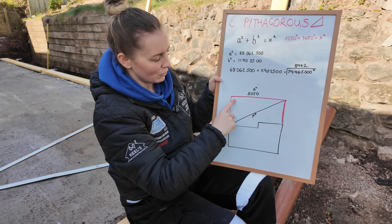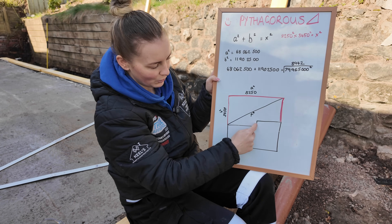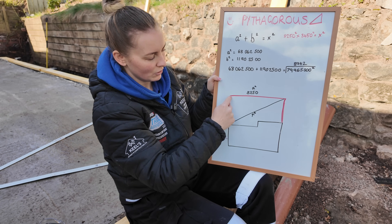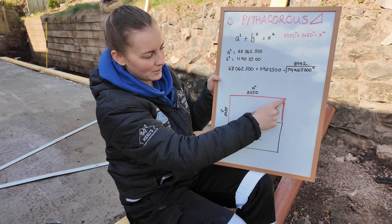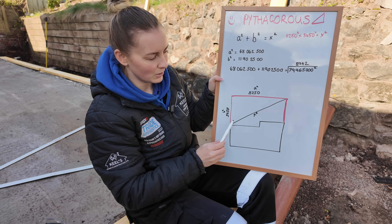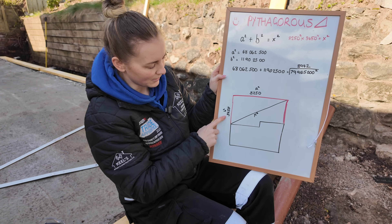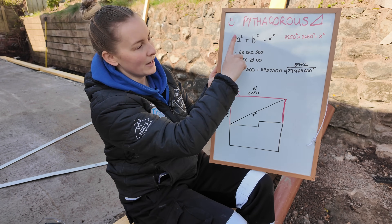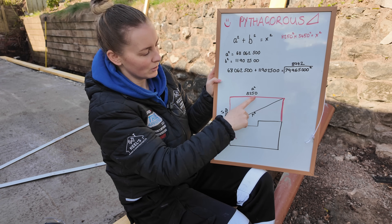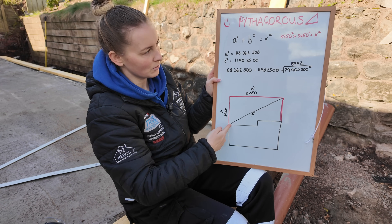What you would usually do is just measure your diagonal from here to here and here to here if it was a square building, but it's not because of this wee jut out. So what we're going to do is break it down into two triangles. This here is a triangle. We've got our top size which is 8,250. We've got our side size which is 3,450. What we need to do is Pythagoras — a squared plus b squared gives you x squared, which will be this diagonal size.